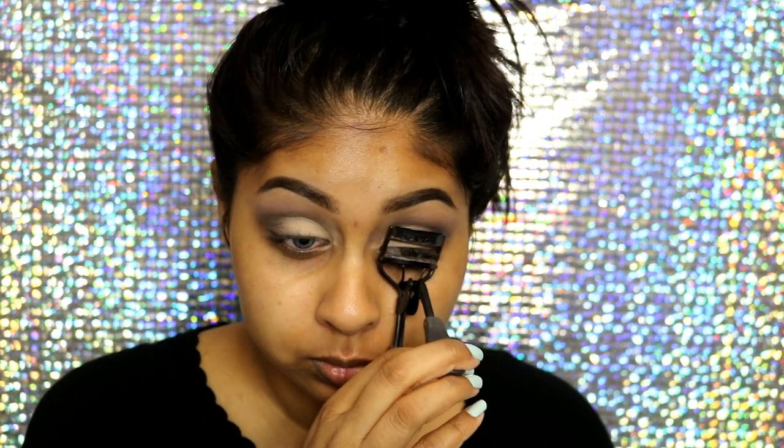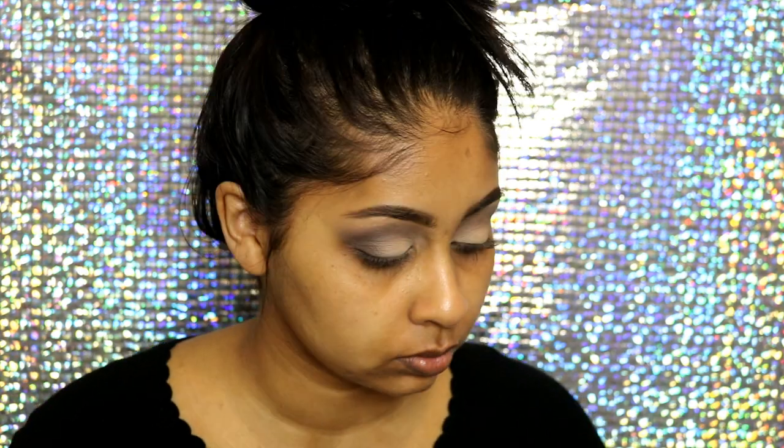Now onto my lashes — I'm going to curl them quickly. For mascara I'm using the Clinique High Impact mascara; it's a tester but I really like it, though it's not as good as my Maybelline ones. For falsies I got this pack of eyelashes from eBay from China. They remind me of Huda Beauty lashes in Lana, but the lash band is kind of thick and you do feel it, so they're not as comfortable in my opinion.